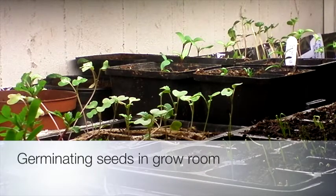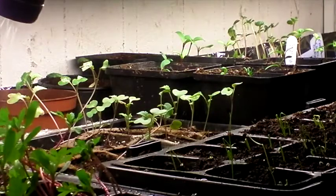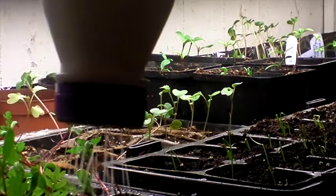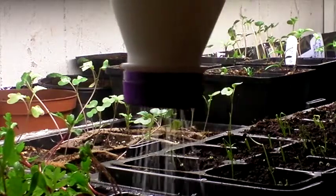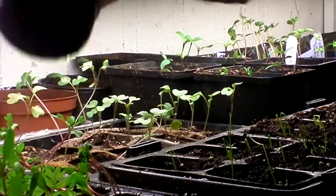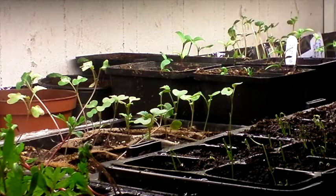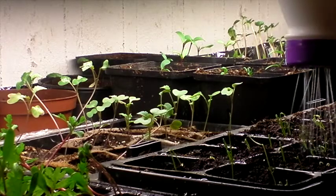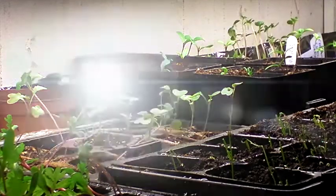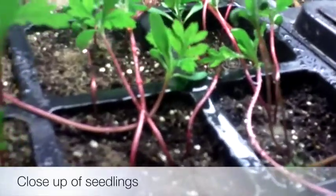Here we are in the grow room with my special watering bottle. These are marigolds being watered — you don't want to drown these with water, so there are little watering devices. Next to them I have some Vietnamese spring onions. They are sprouting nicely. Those marigolds have become a bit leggy, so I have to transplant them.